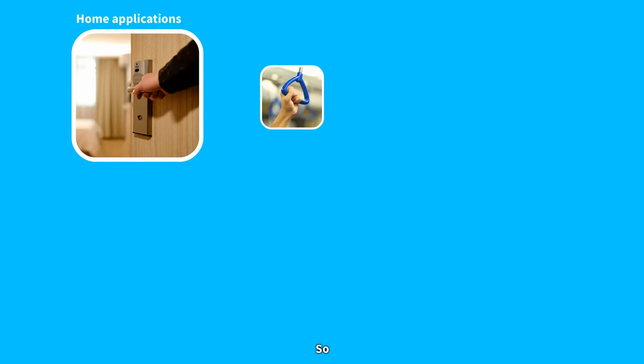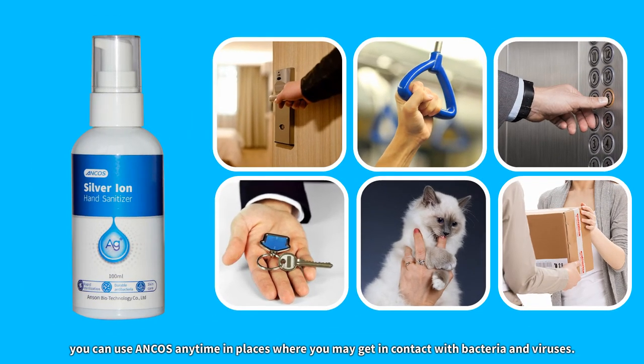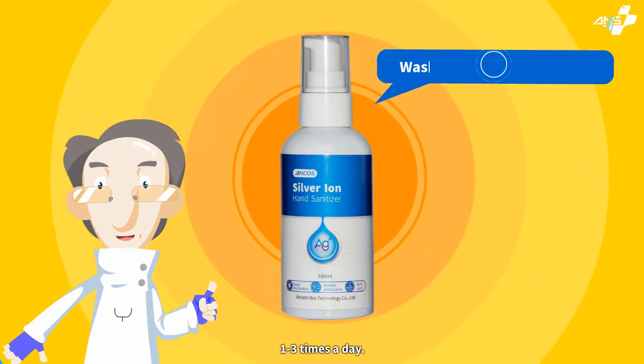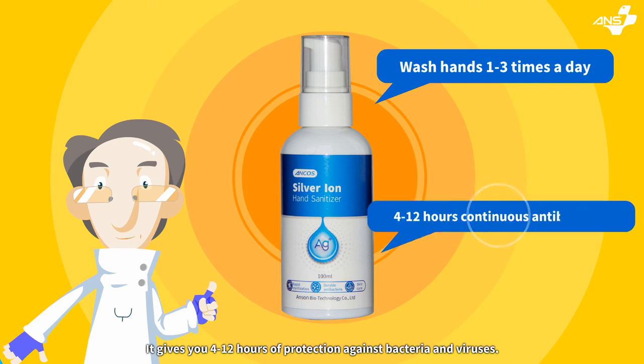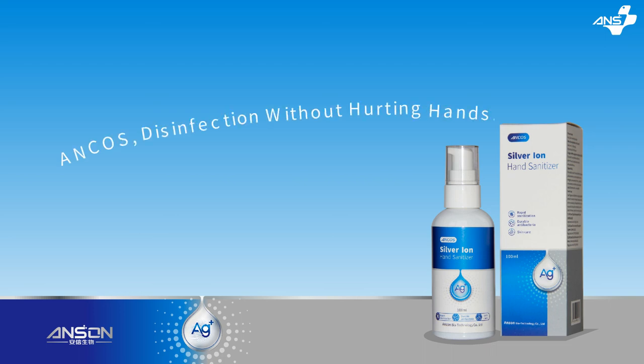You can use ANCA's anytime in places where you may come into contact with bacteria and viruses. Use ANCA's serial ion hand sanitizer to wash your hands one to three times a day — it gives you 4 to 12 hours of protection against bacteria and viruses. ANCA's: disinfection without hurting hands.